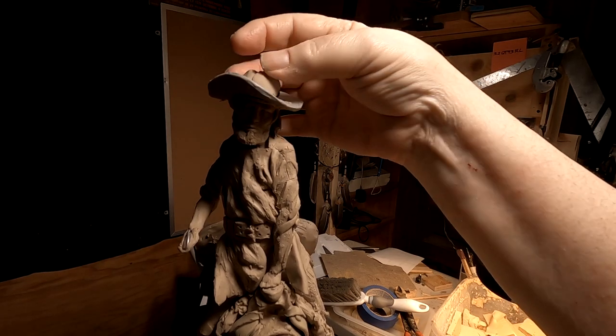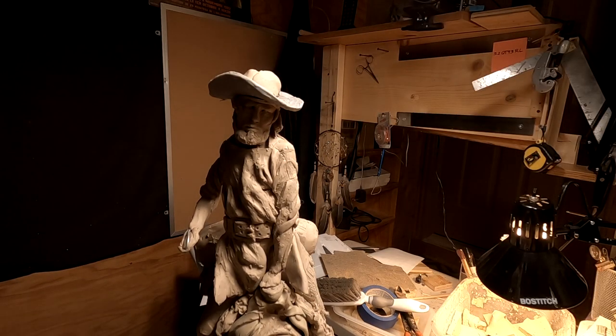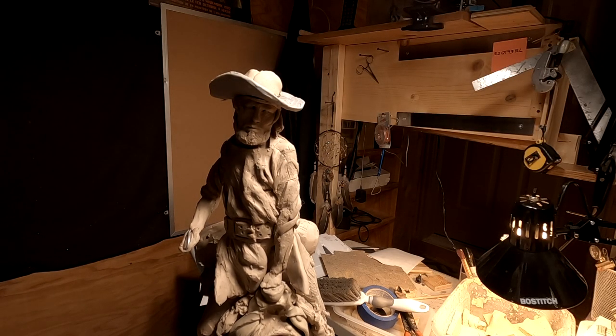It wouldn't have been a real tall hat either — crown-wise, it would have been low. It was a style back then.